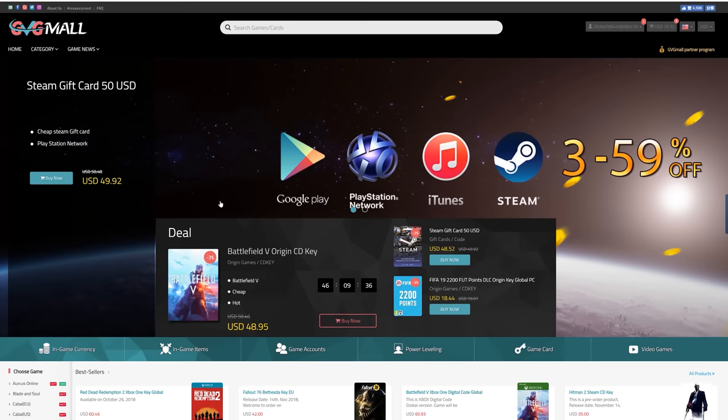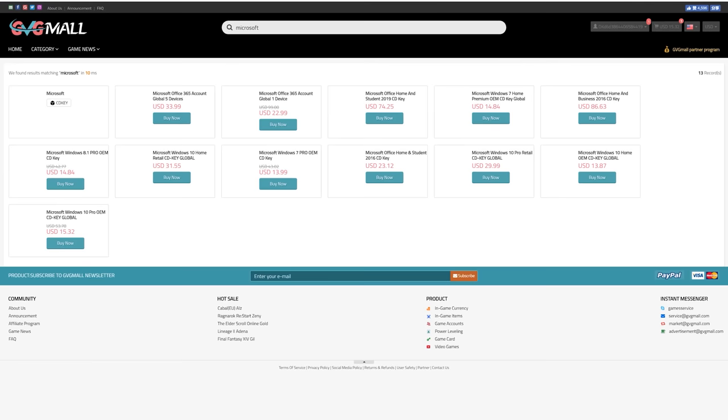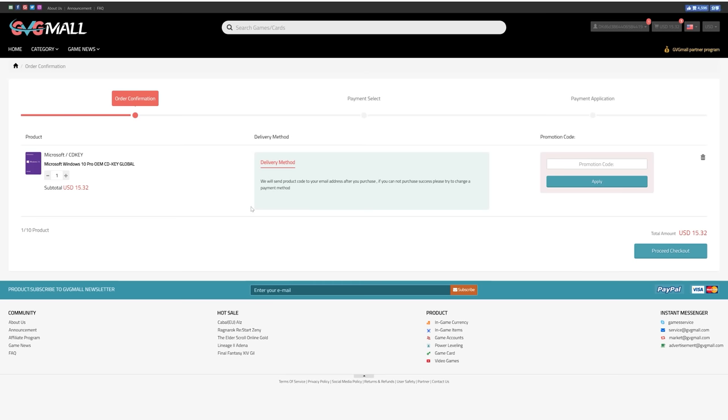Before we jump into the video, a word from today's sponsor. Today's video is sponsored by gvgmall.com. GVG Mall carries a wide variety of game currencies and gift cards, and also legit copies of Windows and Microsoft Office. You can pick up a copy of Windows 10 Pro for under $15. Visit gvgmall.com and use code TSB to save during checkout.